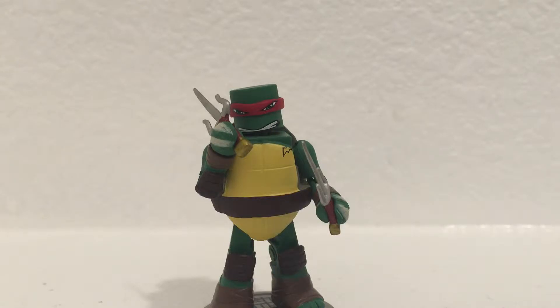I was able to find all of Series 1 from Kmart, so this guy is from Kmart. Series 1 was also available at local comic book stores, and then Toys R Us had Series 2.